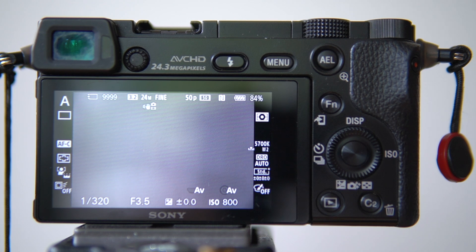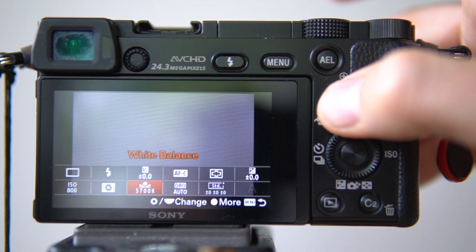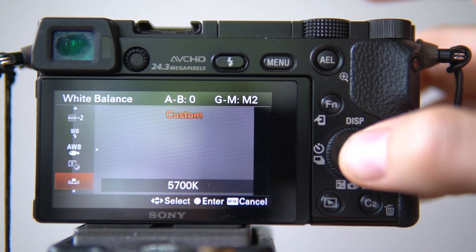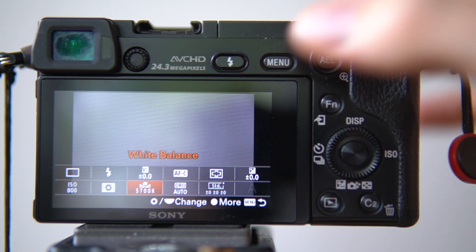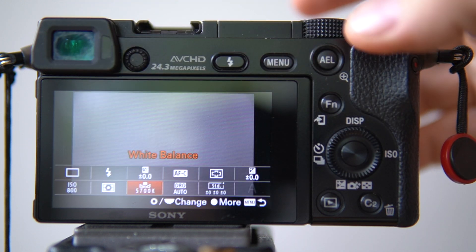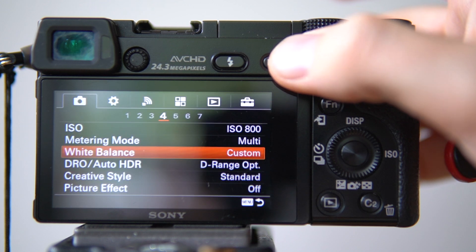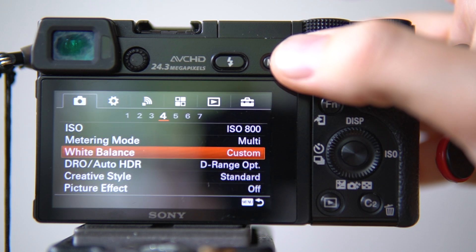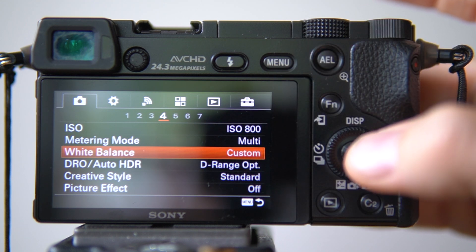Hi, I'm going to show you how to manually set a custom white balance for your Sony a6000. I'm using the function button to quickly access this, but if you don't have your functions set exactly like this, you can also go through the menu — on your camera tab, go to page 4 and find the white balance.